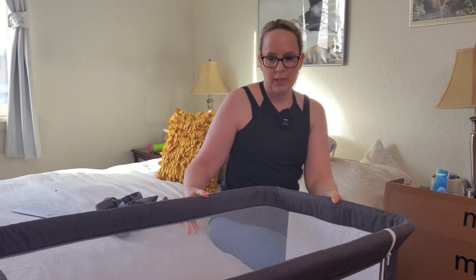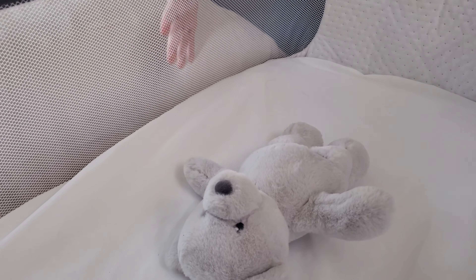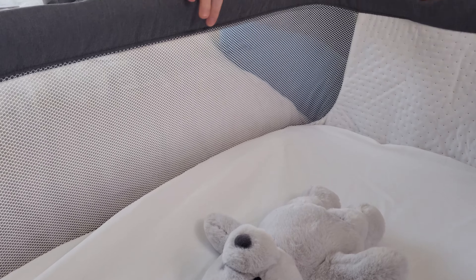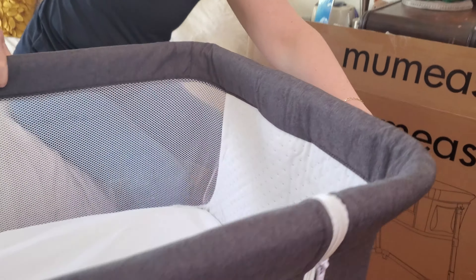There are lots of things I love about it. The co-sleeping feature, and see how there's all this mesh here so that the baby can breathe — there's lots of airflow. Another thing I really love are the side pockets, so you can keep your binkies or pacifiers in here for easy reach in the night.